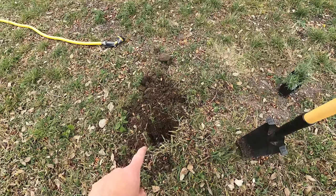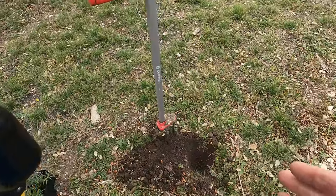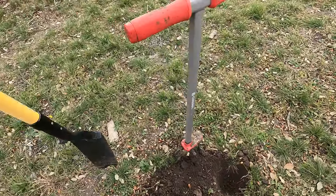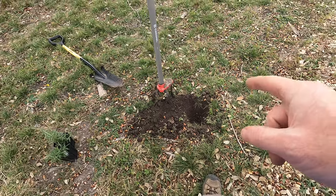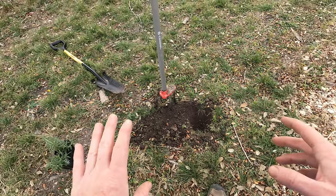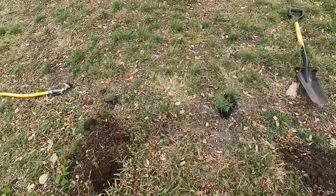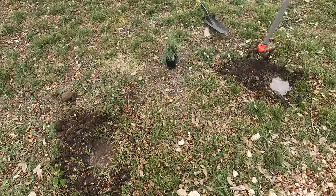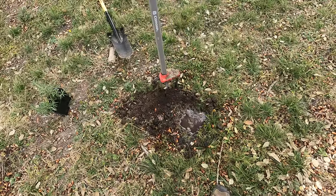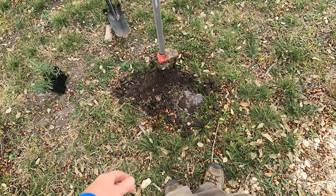That's a good enough hole for now. I'm going to fill this with water a couple of times, let it soak in, and then tomorrow I can come through and it'll be a lot easier. Those rocks will move out of the way and I'll be able to plant these tomorrow. This proves I've got clay soil — I filled this up about five minutes ago and it still hasn't drained.